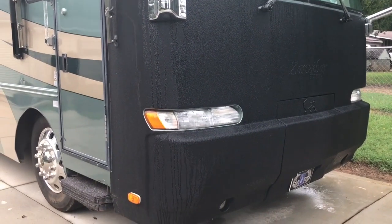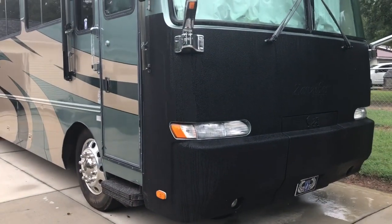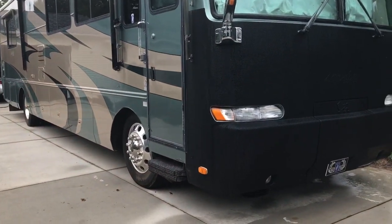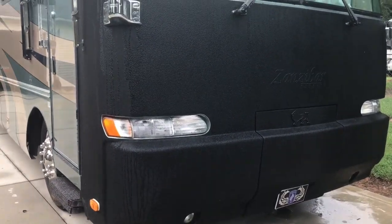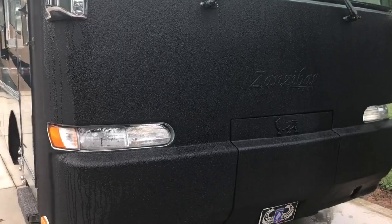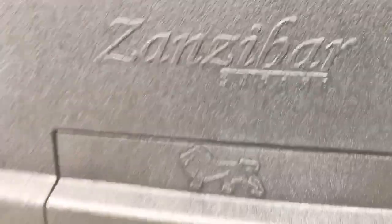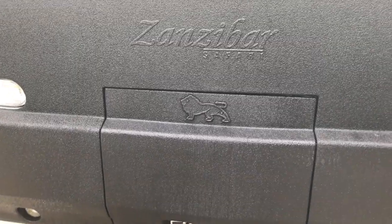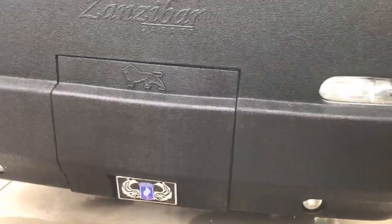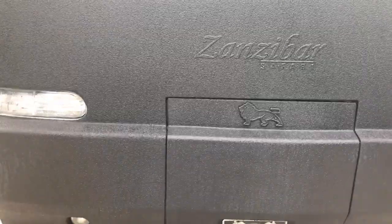I just wanted to talk a little bit about the rhino lining. We did this on the front of our coach because that front end always gets rock spots and scratches. The guy that did this did a wonderful job — it even shows all the different logos and designs underneath. You can also make it stand out more; it's truly up to you.